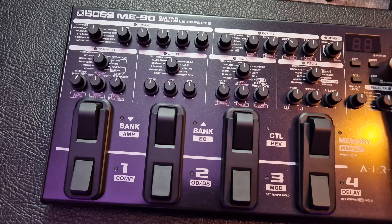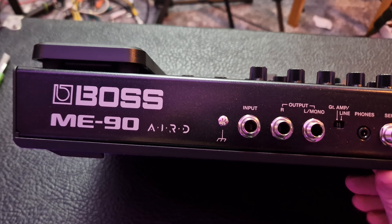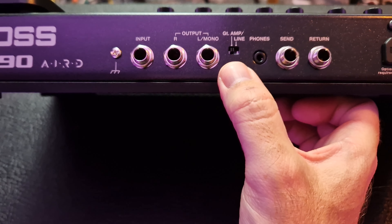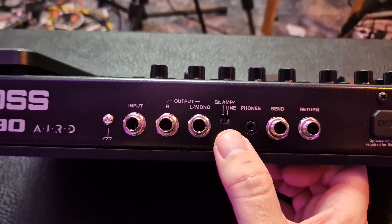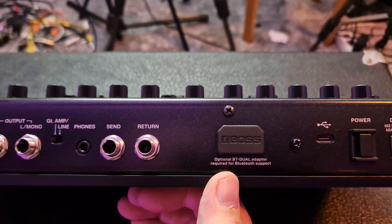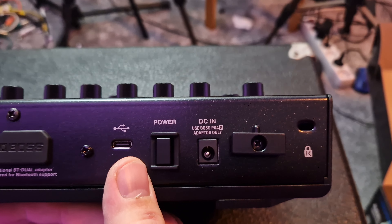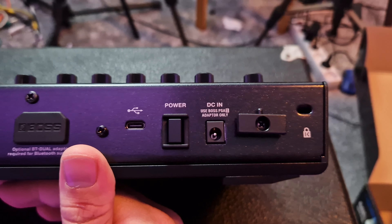Now let's take a look at the back. Here's the back — the Boss AIRD technology. Input, outputs, no XLRs. You can set this to guitar amp or line. When you set it to line you get your cab IRs or the built-in cab models. Headphones, send and return. Optional adapter — that's for your Bluetooth. Then USB power, and it says use Boss PSA adapter only. I'm going to have to look into that because I don't know if I have that adapter.